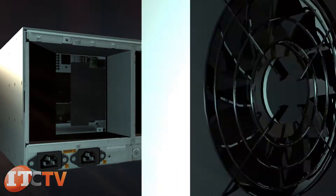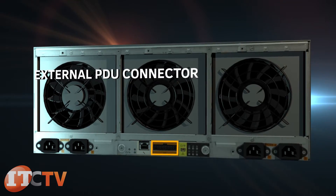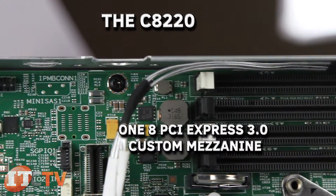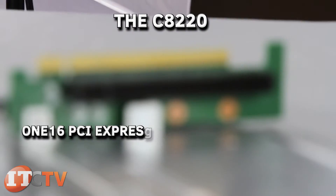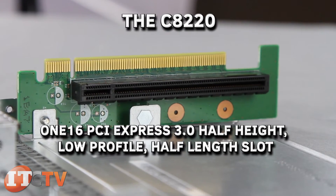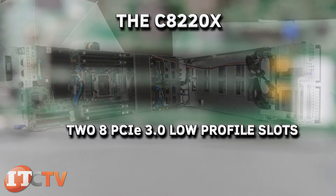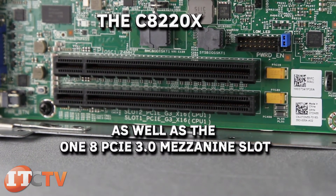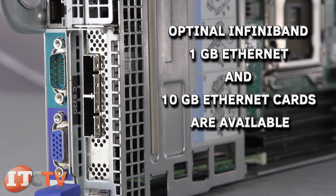On the back of the C8000 chassis are six fan modules, four AC power sockets, BMC management port, external PDU connector, service mode button, and fan fault indicators. The C8220 includes one x8 PCIe 3.0 custom mezzanine and one x16 PCIe 3.0 half-height low-profile half-length slot. The C8220X double-wide compute configuration includes two x8 PCIe 3.0 low-profile slots, as well as one x8 PCIe 3.0 mezzanine slot, while the GPGPU configuration includes two x16 PCIe 3.0 GPGPU slots.